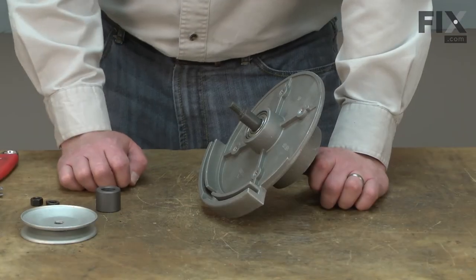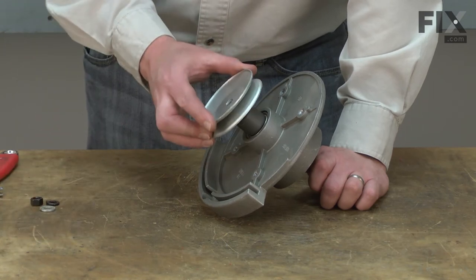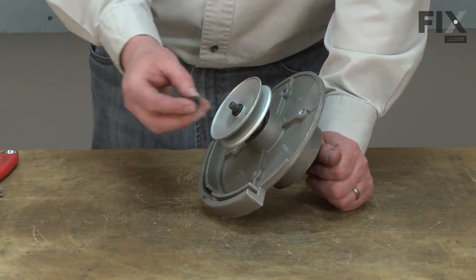Now I'll reinstall the belt pulley, starting with the spacer. The pulley is next. I'll secure the pulley with the flat washer, the lock washer, and the nut.